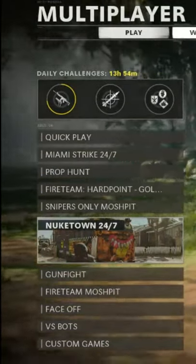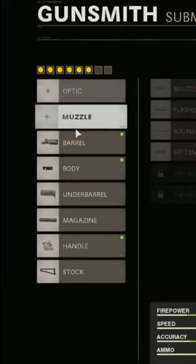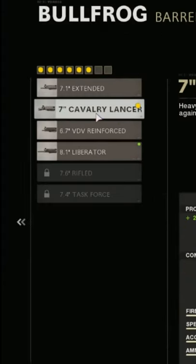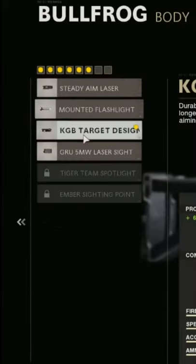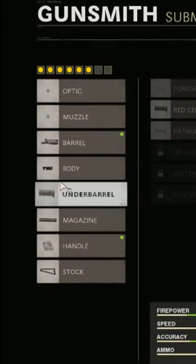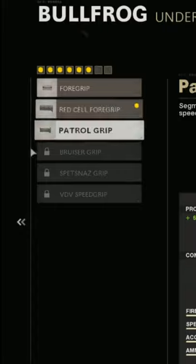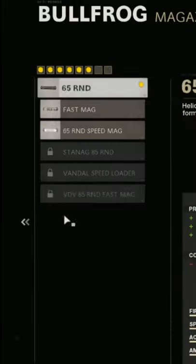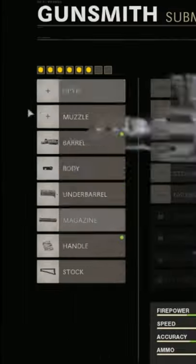Here is another recoil bolt build. The muzzle I'm using is the Seven Tabular Lance. The body I am using is a change from the target one. For the underbarrel I am using the Red Cell Corporate, and then for the magazine I'm using a 65 round mag.